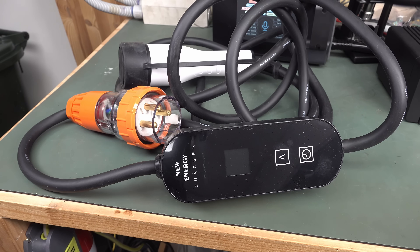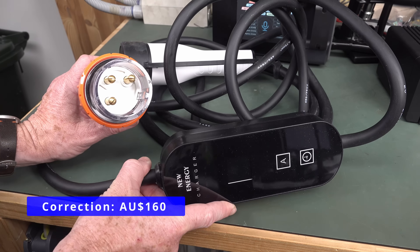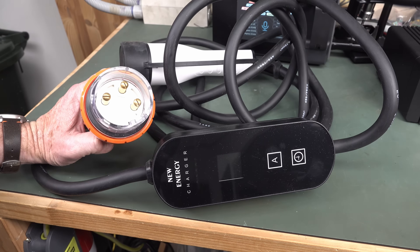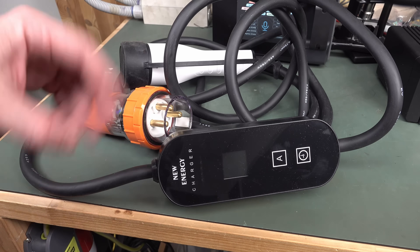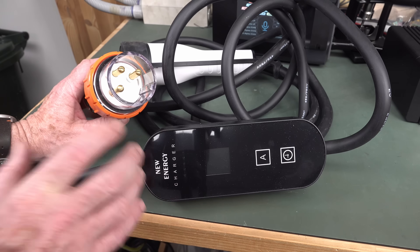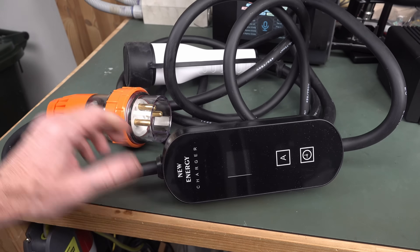It's teardown time of another super cheap EV charger. We've got a New Energy charger — I think it goes under multiple brands — and this Bobby Dazzler cost me 190 Aussie bucks. It's got the Aussie 32 amp connector on it, as seen in my Zappy charger install. I wanted a portable 7 kilowatt charger; I've already done a teardown and review of a super cheap 15 amp, 3.3 kilowatt unit which I actually use. But I wanted a 7 kilowatt one and this was the cheapest thing I could find.